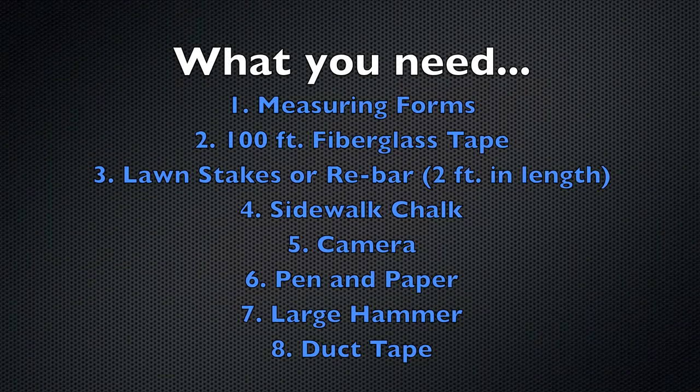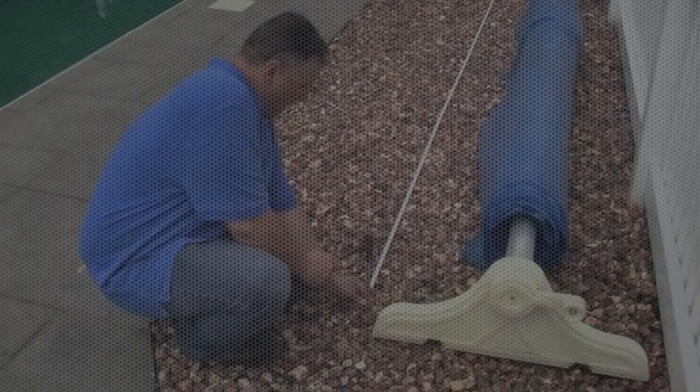Before we get started, let's talk about what to bring for the perfect measurement. You need measuring forms, a 100-foot fiberglass tape, lawn stakes or rebar measuring in 2-foot lengths, sidewalk chalk, a camera, pen and paper, a large hammer, and duct tape.